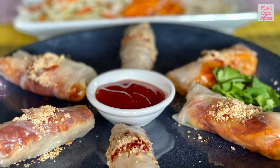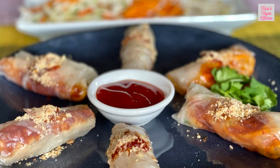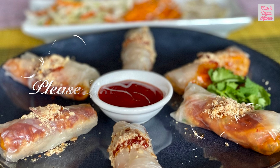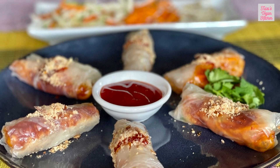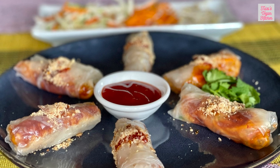Next time you are looking for something cool and delicious, try making popiah basah. If you have any variations or fillings you love, leave a comment below and let's share some popiah basah love. Thanks for watching and don't forget to subscribe for more delicious recipes. Until next time, happy cooking!